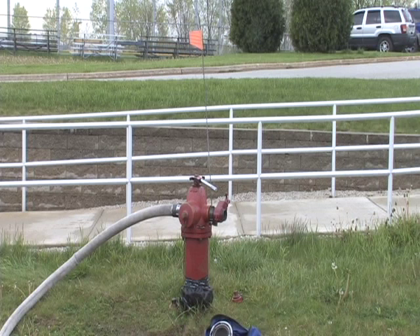This video will demonstrate the proper operation for shutting down the water supply and hydrant operation. This process consists of six steps.